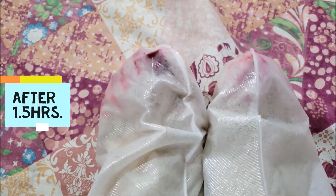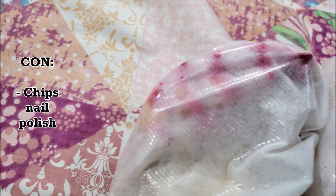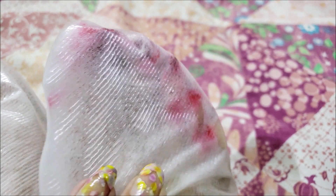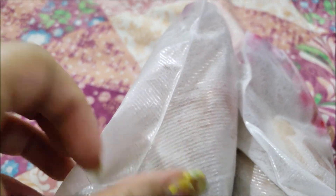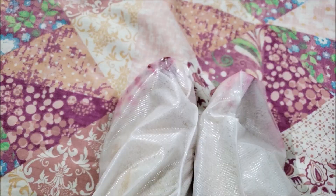I'm back after 1.5 hours. You can see that this liquid is so strong that it made my nail polish bleed. The plastic itself is very firm and is of high quality. I kept feeling this wet and cold type of sensation on my feet the entire time.